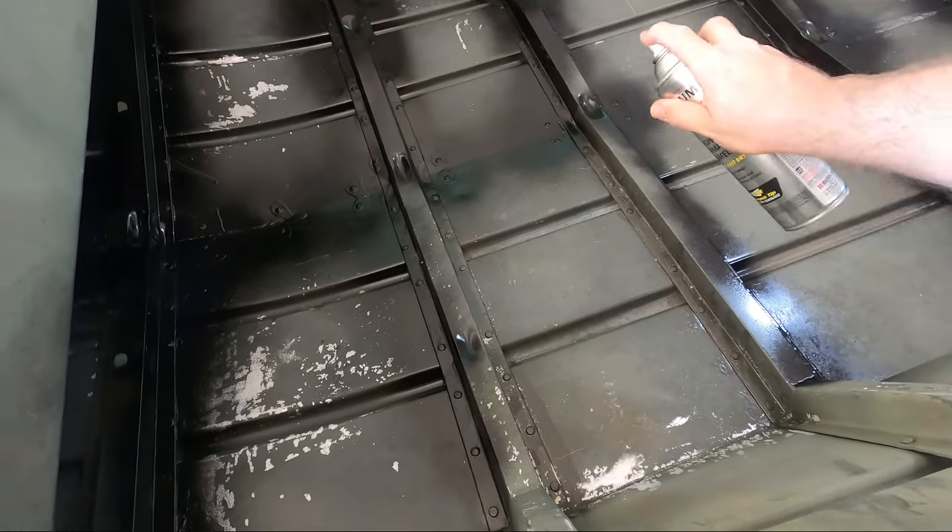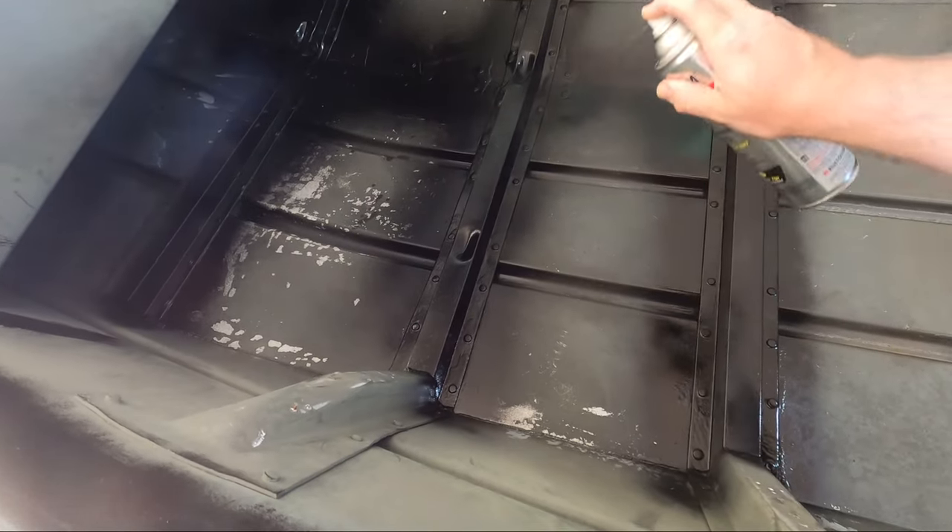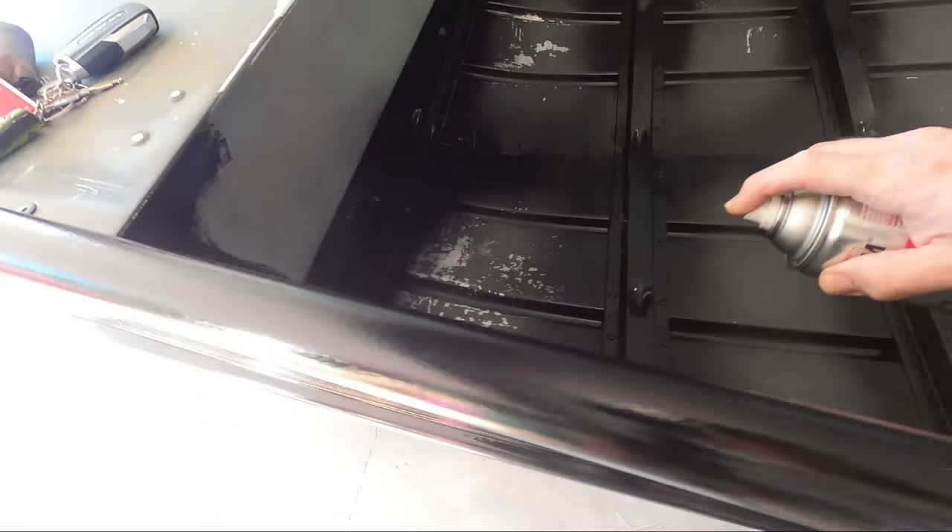All I'm doing is just going through, spraying the ribs down right where the epoxy is. That way, the epoxy is protected from UV light. That's the main thing that can damage epoxy.